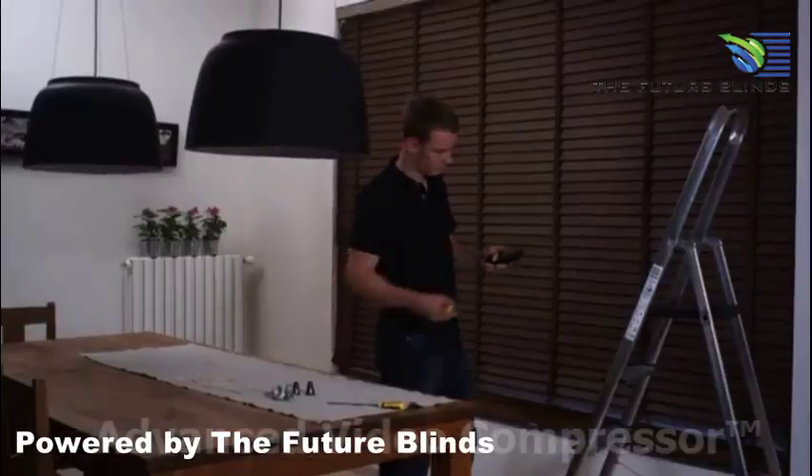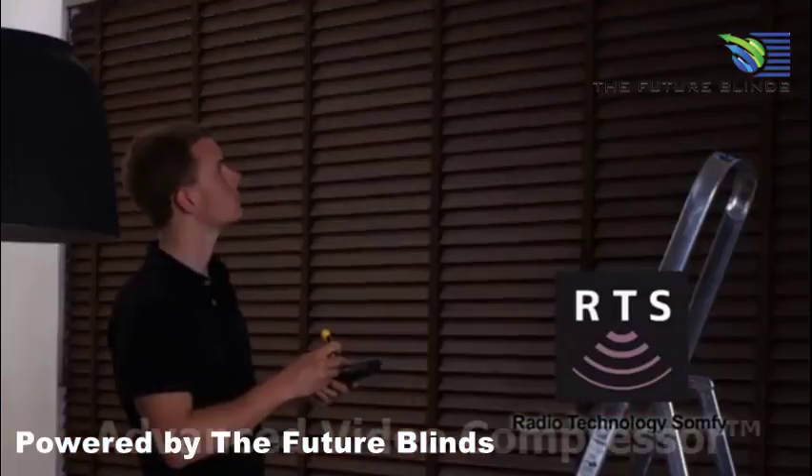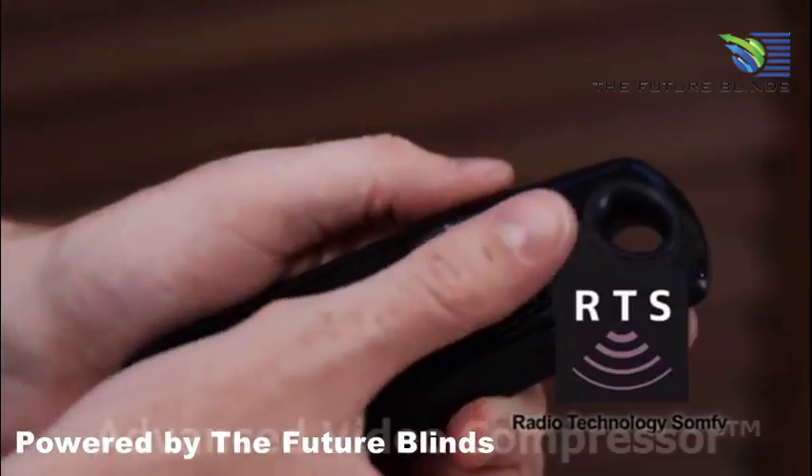It's controlled via Radio Technology Somfy, a wireless radio transmission technology that has proved its reliability over 4 million installations.